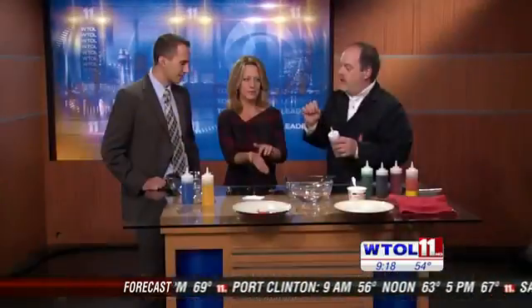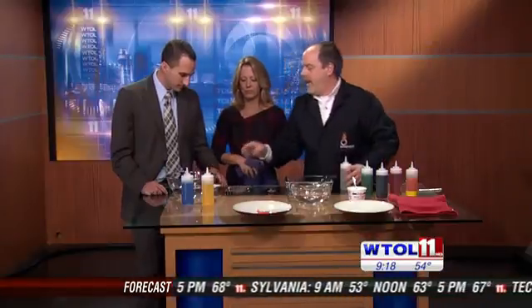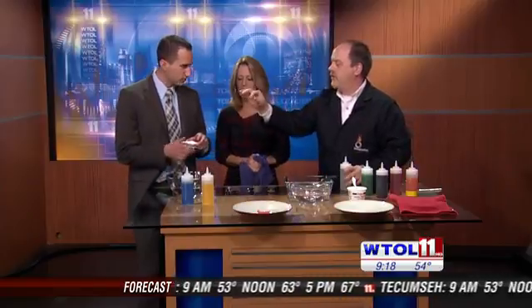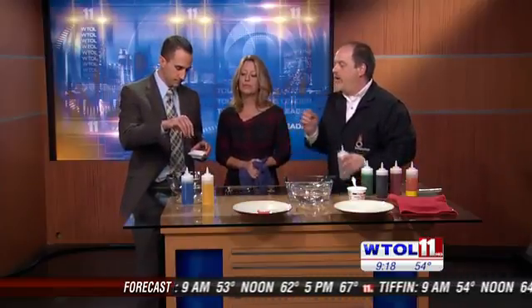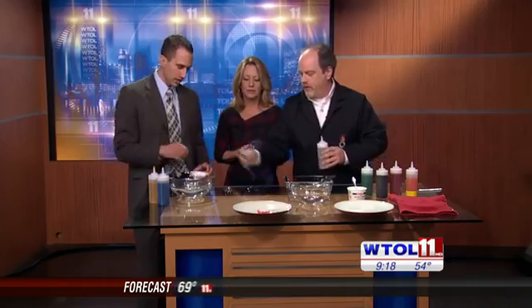Now the cool thing about sodium alginate is — if you can add some of this calcium chloride, just a finger full, sprinkle a little bit in here. The calcium chloride, when it gets in contact with the sodium alginate, will cause it to sort of gel up or polymerize — thicken up a little bit. Go ahead and mix that up for me.